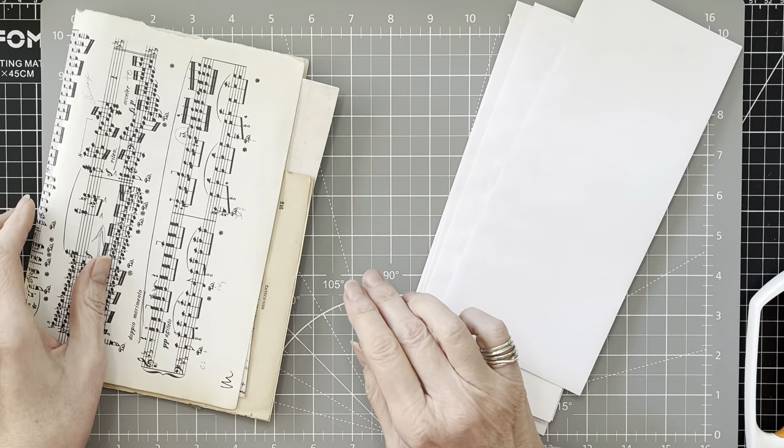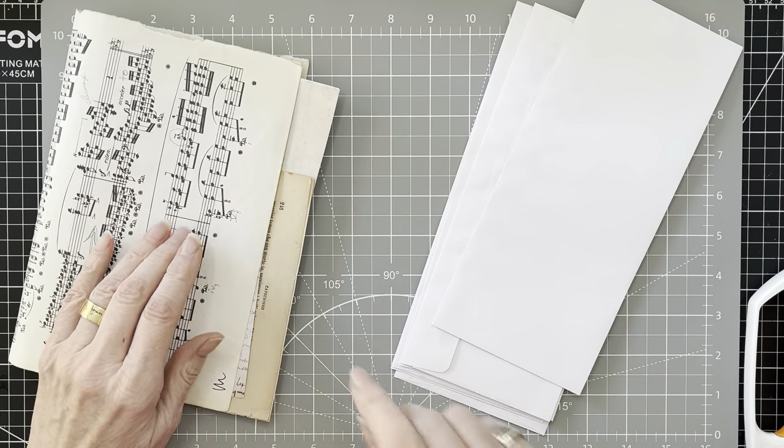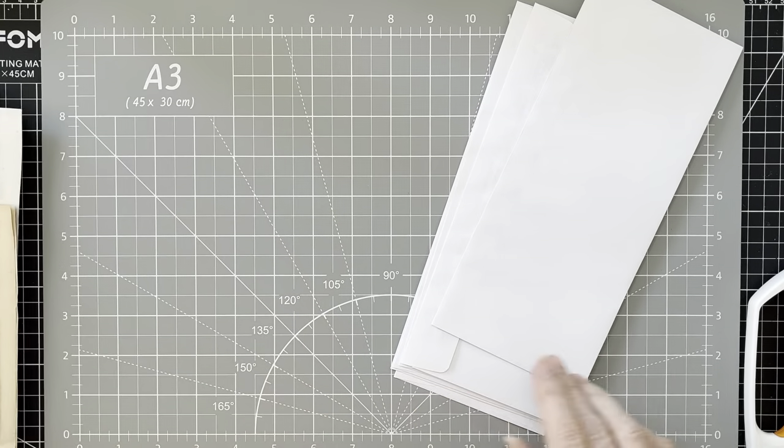You need some glue, scissors, and I'm going to use my cutter as well. So let's get started.